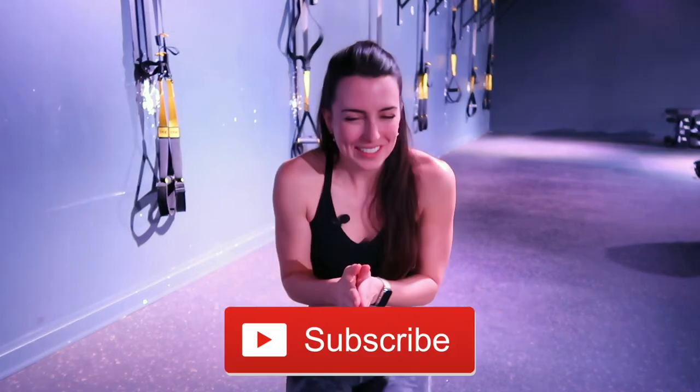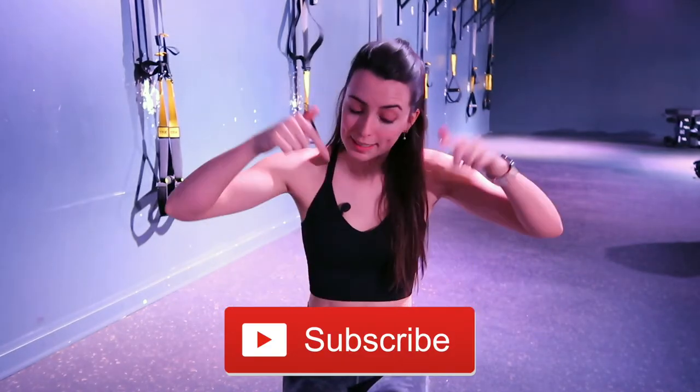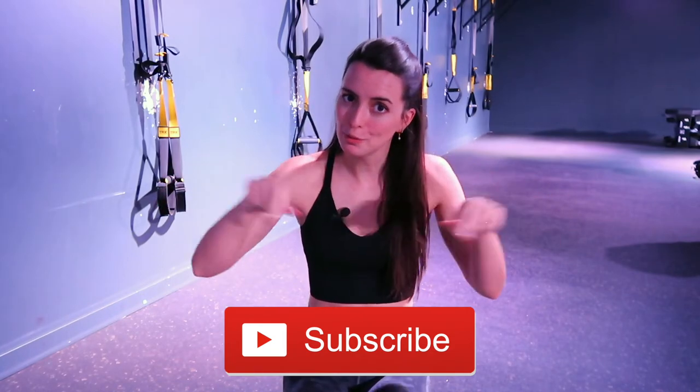Now before you even touch the barbell, there's one really important thing that you need to do before you start lifting weights, which is subscribe. Join the family. It's free and I upload new videos every single week. Just click the button right there — it's down below, it's the big red one. Subscribe.